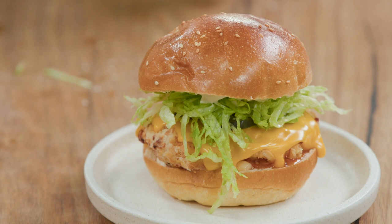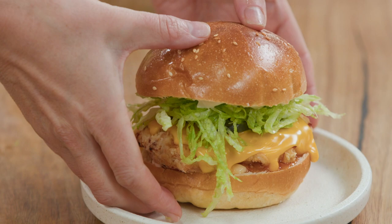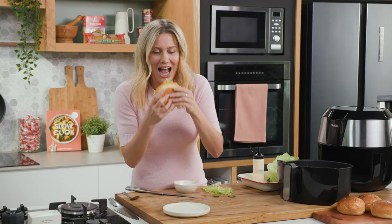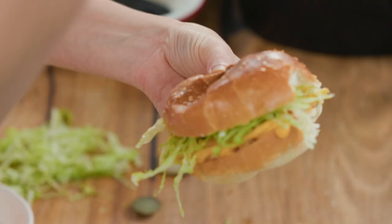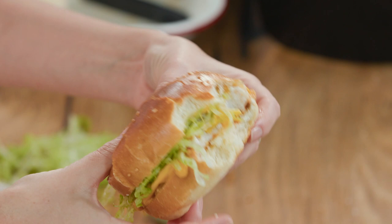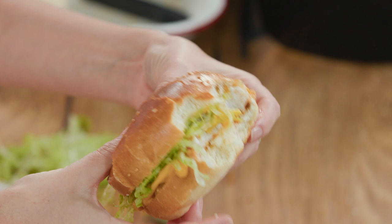Is that not just the best burger you've ever seen, particularly with that cheese and crispy chicken? I've got to have a taste and let you know what it tastes like — it's very important. Air frying — it's my new favourite thing. You still get that gorgeous succulent chicken and a crispy coating, and that's the important part. I'm gonna be happy here, just me and my burger.